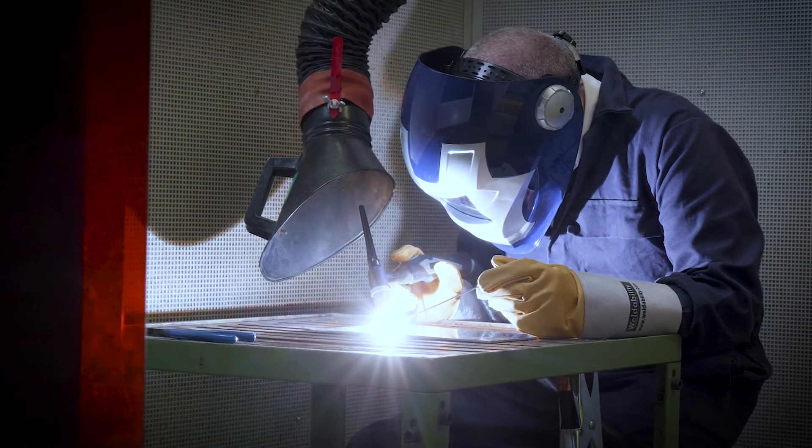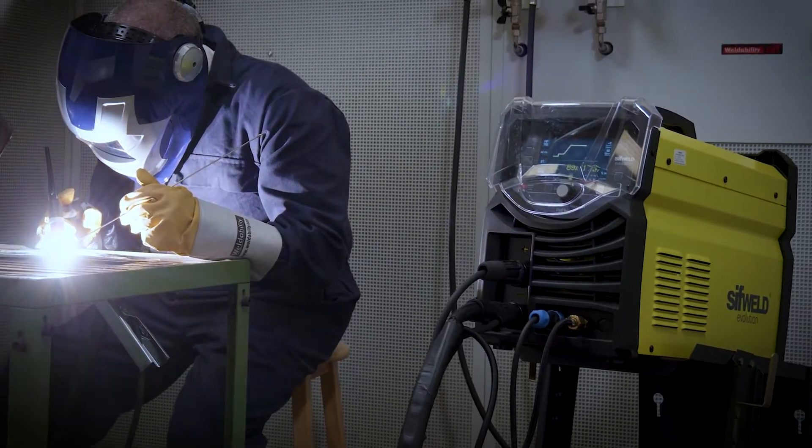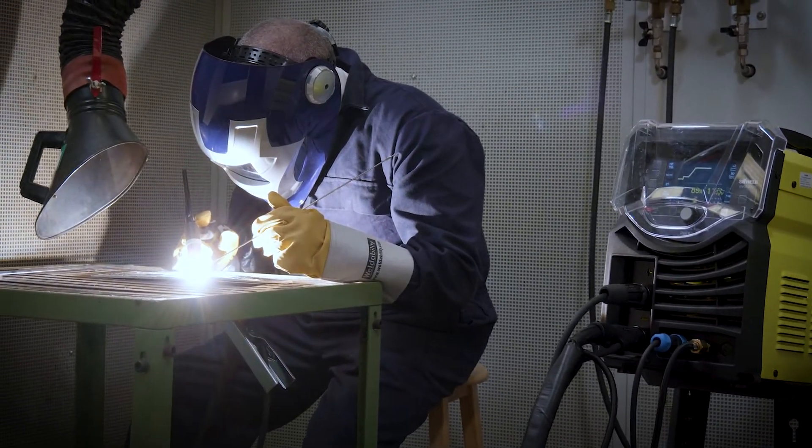Both units provide smooth operation with a pulsing function up to 999Hz for excellent control of your weld bead on steel, stainless, copper and titanium.